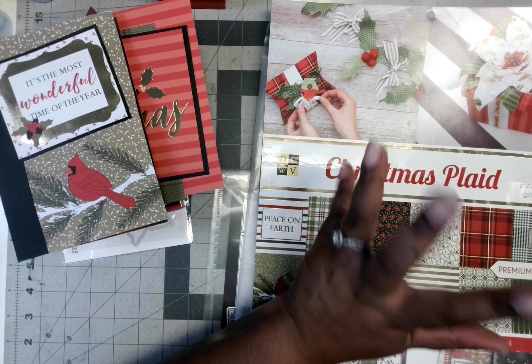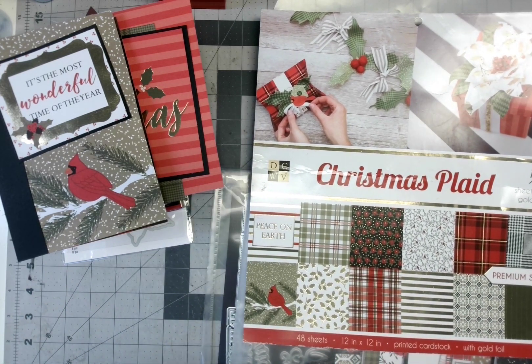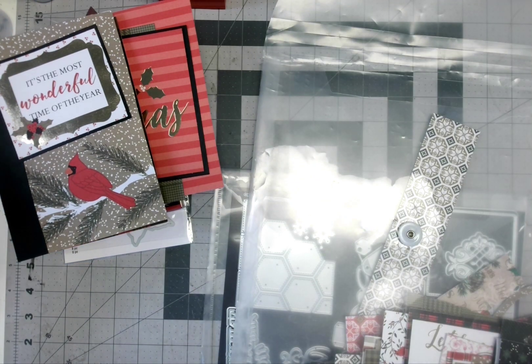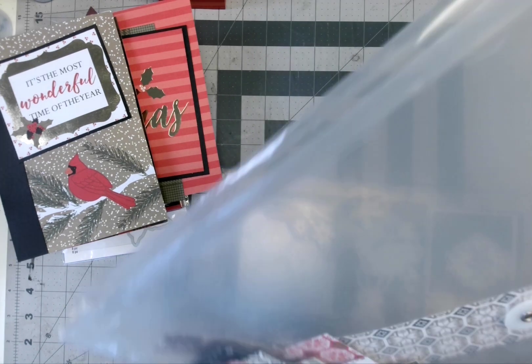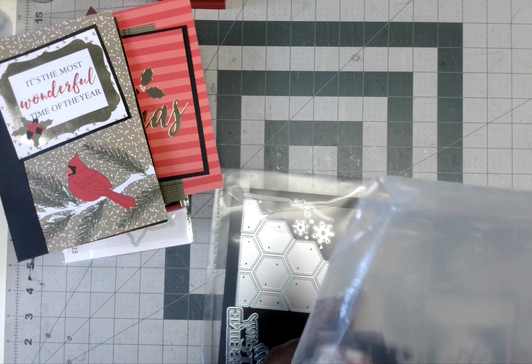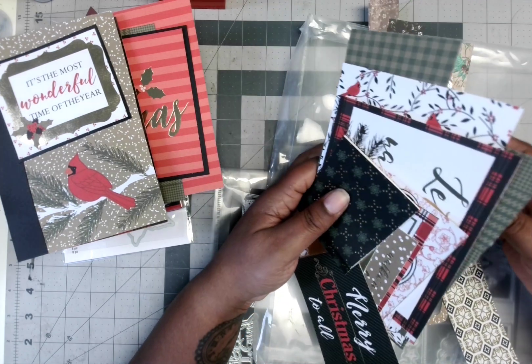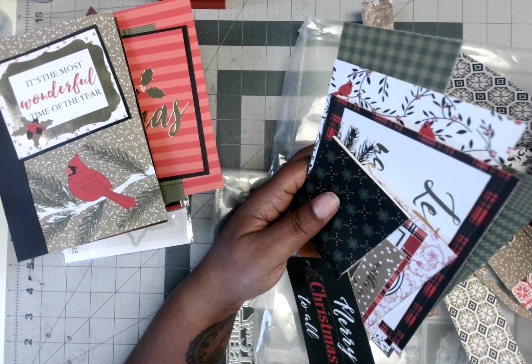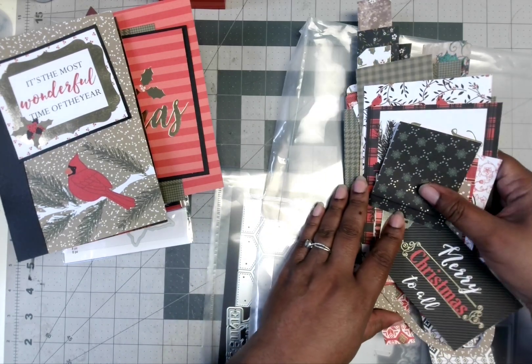I know I've done some projects before with this. I can't think of what they were to say go check this video out, because I don't know. But I was able to use up this pad — well, somewhat. I just wanted to put this stuff up, so I wanted to do a little video. You might not see all the end parts, but it has been demolished. This is pretty much what I have left out of that paper pad.